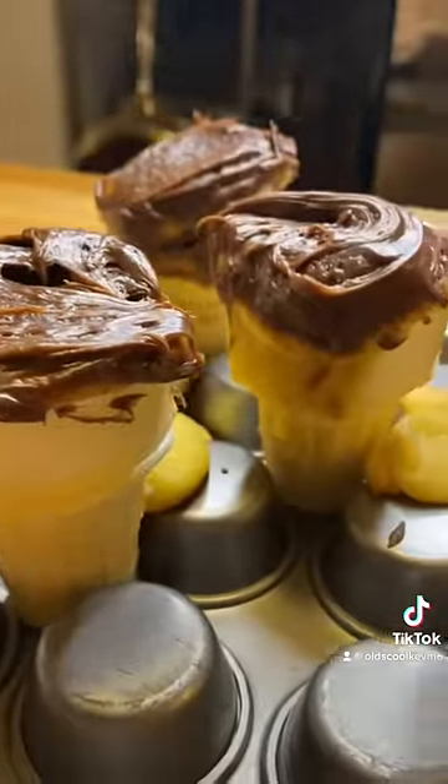I wasn't real happy with the results, but it was time to try them and see what the actual taste was, because that's really what it's all about. I did not enjoy it — the cone was kind of soft, it made the whole thing a little more dry, it just was not what I was looking for. But totally fun experiment. Maybe not a treat, but always a good time. Thanks for watching.